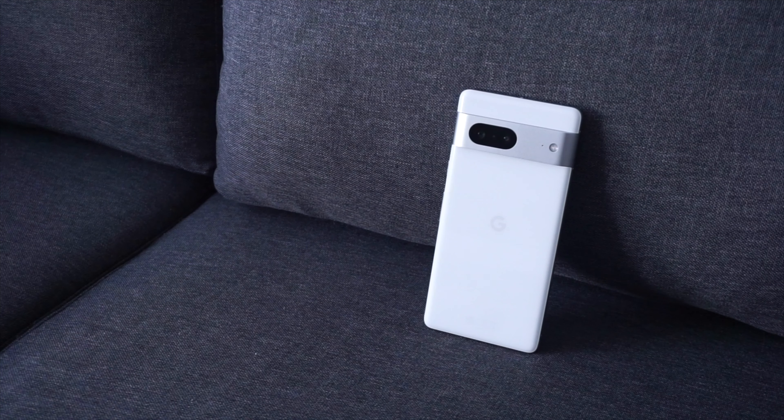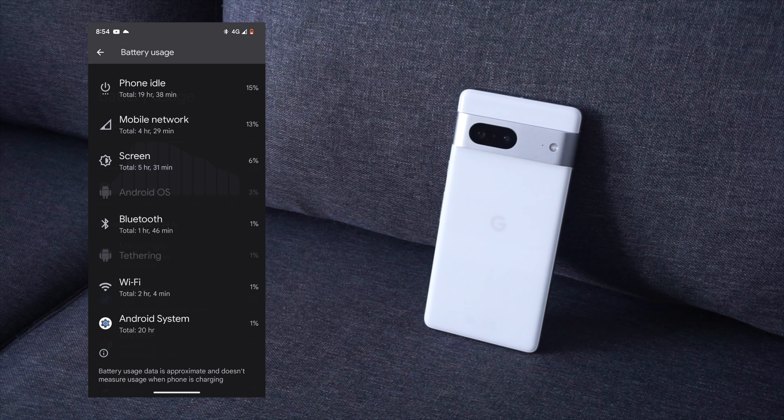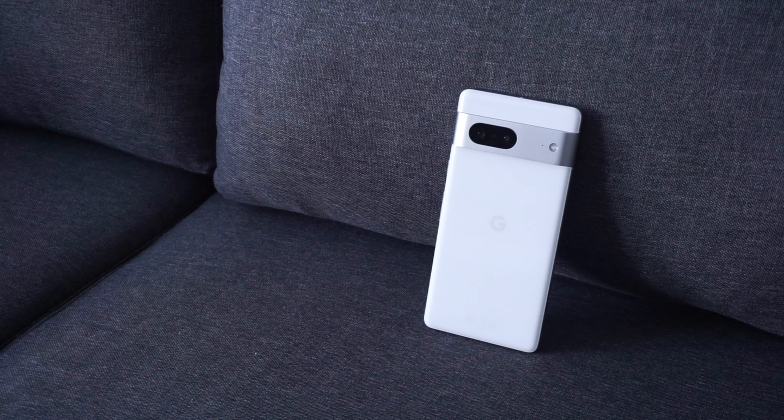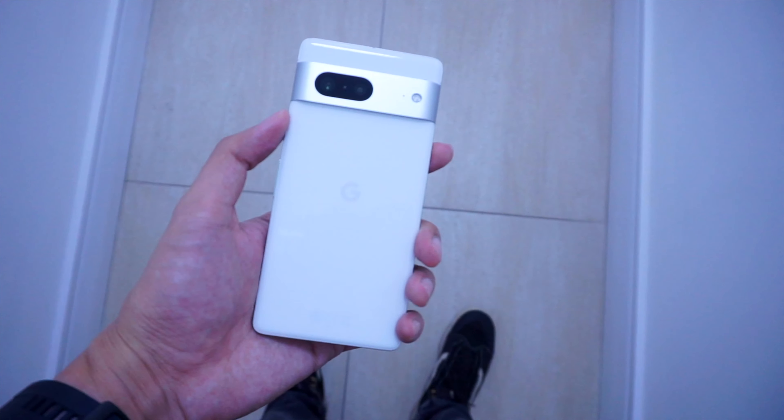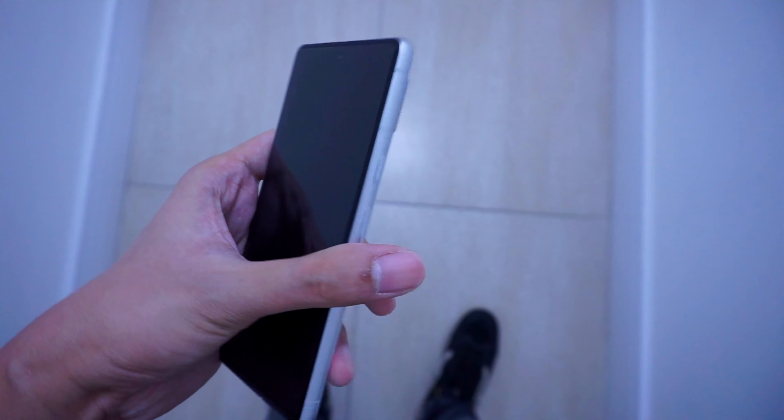Battery life has been a consistent experience for me, and I didn't experience any severe battery drain. I do charge more frequently though if I'm using the Pixel outdoors, especially with frequent camera use, data, GPS, and a high screen brightness. Overall, I think that the Pixel 7 offers a user experience that outshines the Pixel 6 in terms of stability and general everyday use.